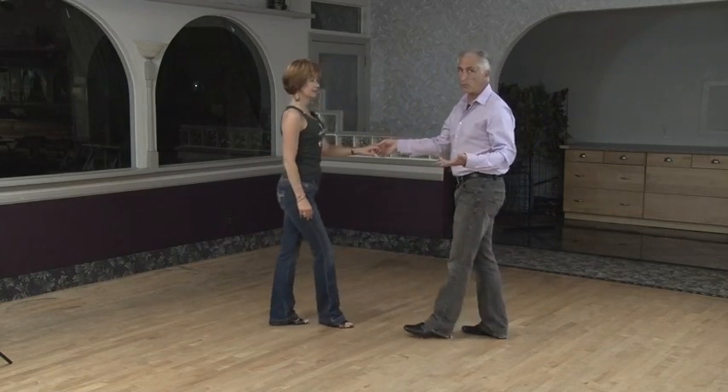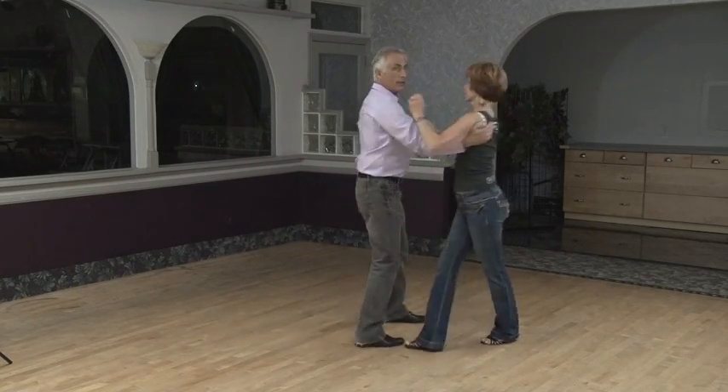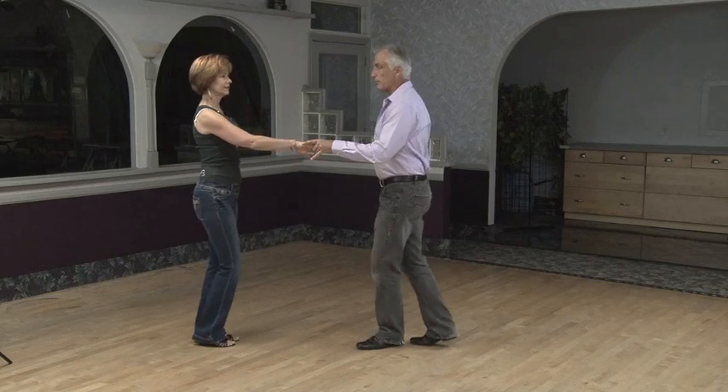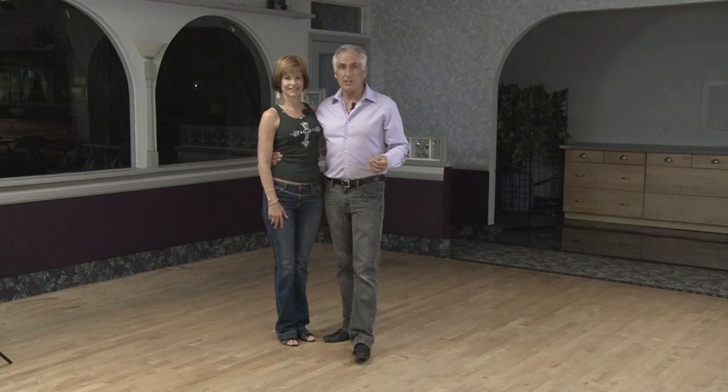Once you're here, you can do any cross hand hold pattern — sugar push. You can even lead an overhead whip from here, down to the shoulder, back her out again, and triple step, and that puts you back in your normal hand hold again. That's a cool sequence; I'm sure you're going to have fun with that one. You've got to get that to the music at different speeds — try it slow first, work your way up. We're going to come back and show you what this looks like with music.